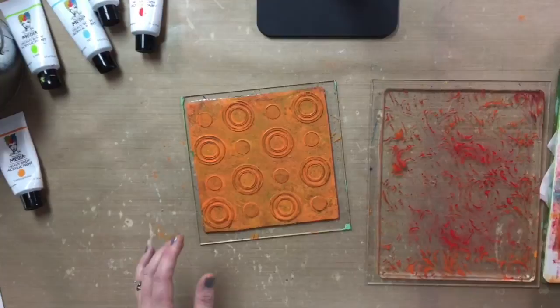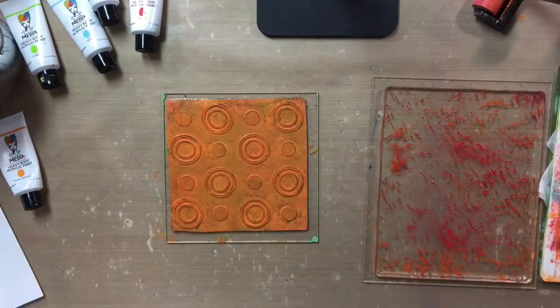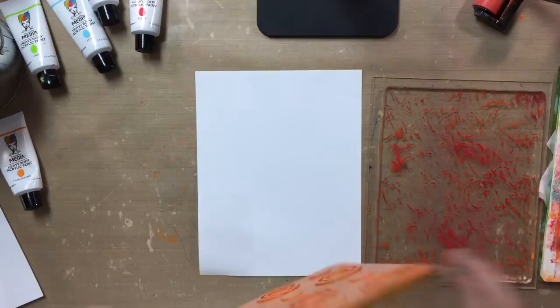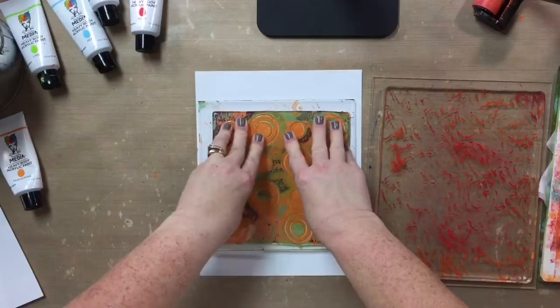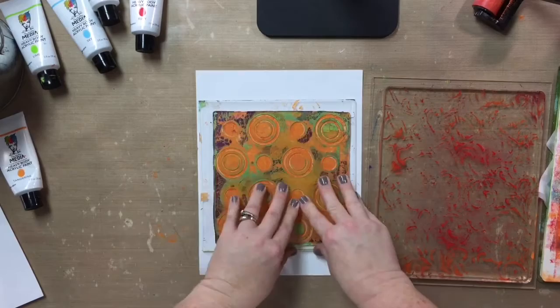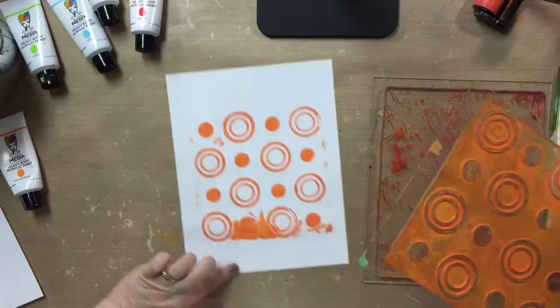I'm just cleaning off my brayer on my journal page so I've got a background ready to go. Now because it's on a block, I can pick it up and actually stamp with it. So I could just take it and give a little press. By just pressing down like a stamp, I'm mostly going to get just the rings themselves. You don't have to press really hard — I just want to make sure I press evenly. And you can see I get those nice little rings and circles.